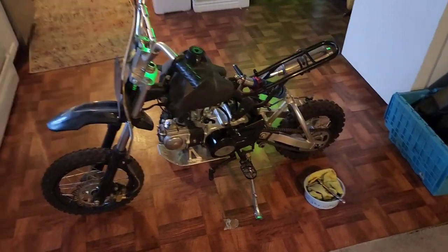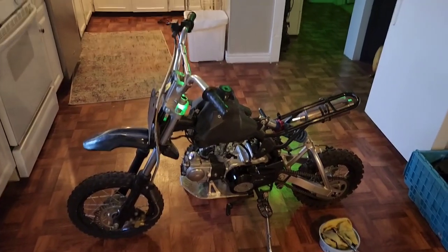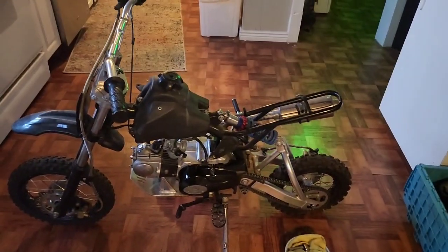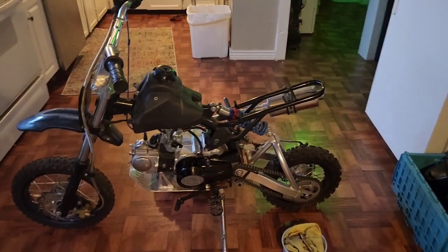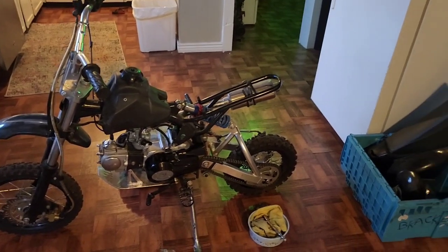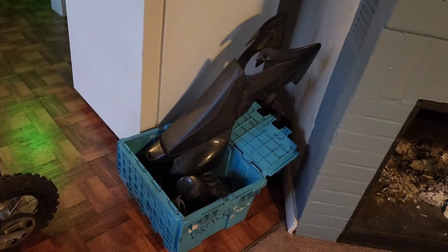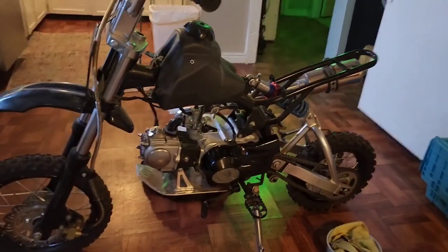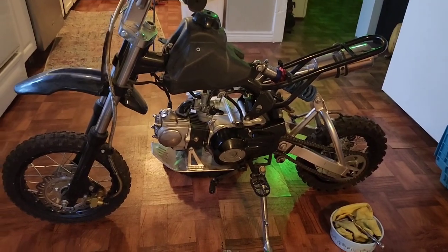Hello YouTube, coming at you today with a whole new project. My son Adam was extremely excited — very adamant, no pun intended with his name Adam — about getting a pit bike. Between the help of Keon, one of my best friends, this bike was donated to my son. It's got really awesome black plastic, but it's a box of parts. This is the rig — it's a 70cc.